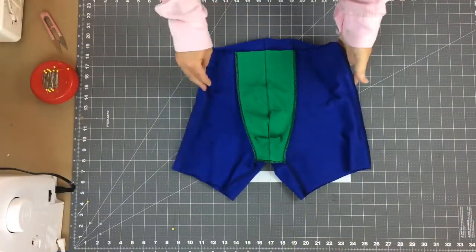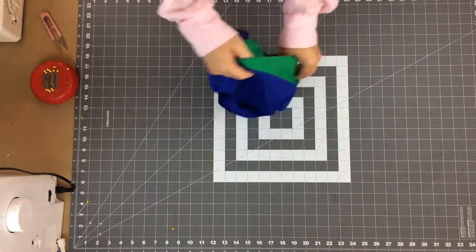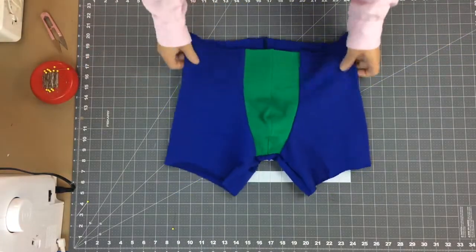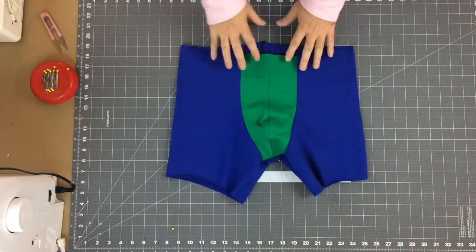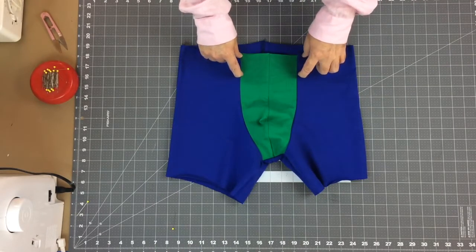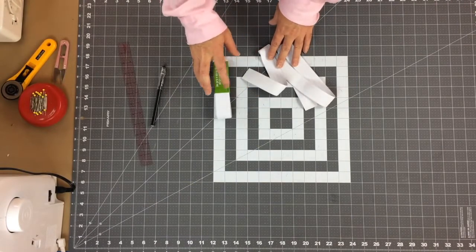The side seams are sewn. Turning this face side out, we almost have a completed pair of underwear — here's the front and here's the back. Now we're ready to do the waistband. I've done an exposed waistband for this, so that's what we'll work on next.